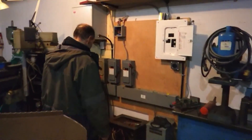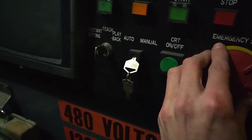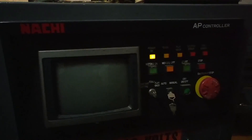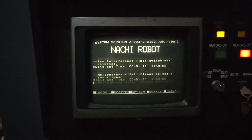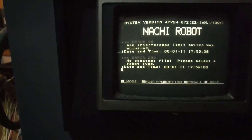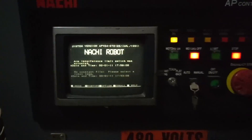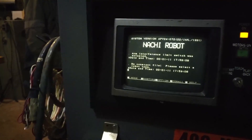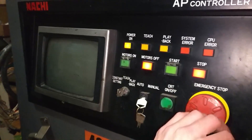Three phases on. Holy crap. Wow. Error. Error. No constant file. Select robot pick. This is a surprisingly good time. Emergency stop doesn't seem to do anything. Let's shut her down and when we have some more time...